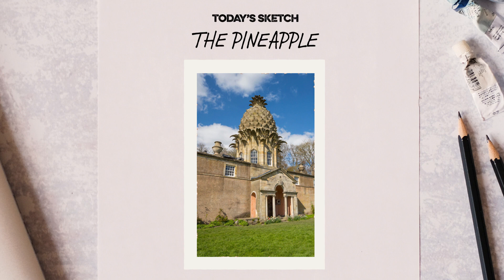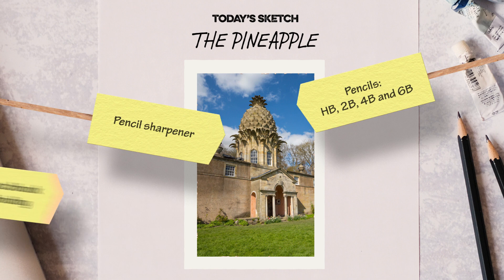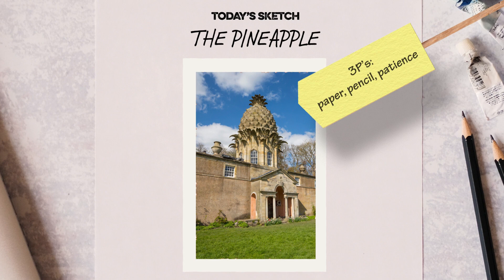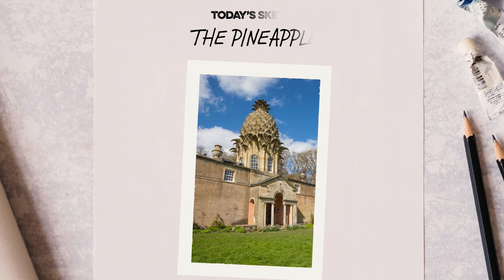If you're going to be doing lots of sketching, I would recommend you buy a few essentials: a hardback sketchbook and a range of pencils, pencil sharpener, a rubber — or an eraser if you're from across the pond — a good seat and desk. A kitchen table will probably do the trick, or you can draw on a tablet, as I'm doing on this demo. But all you need are the three Ps: paper, pencil, and a bit of patience. Let's get sketching.